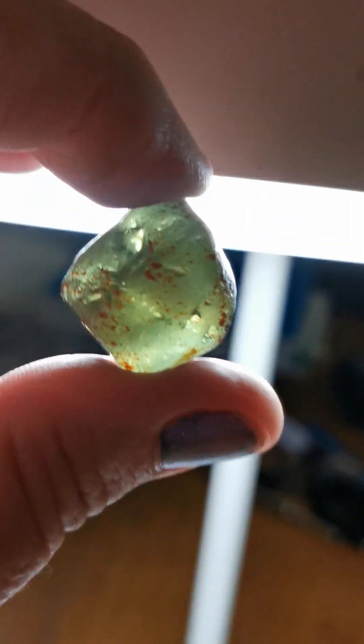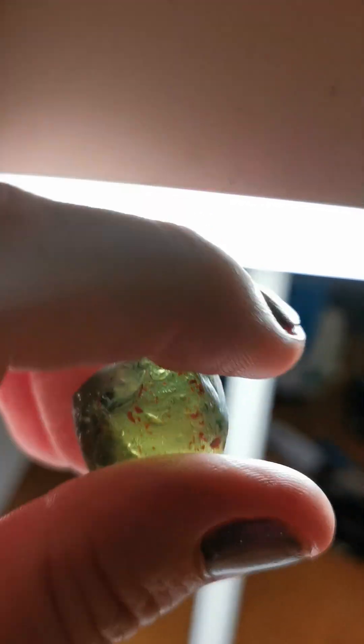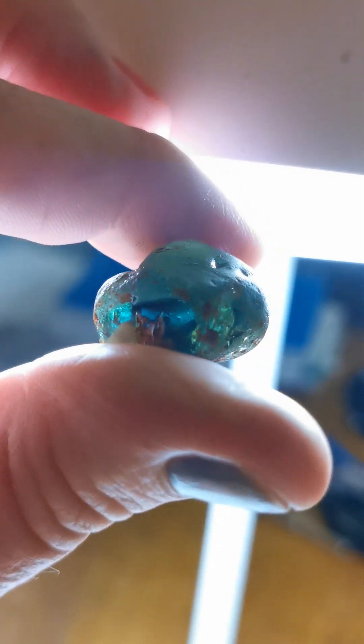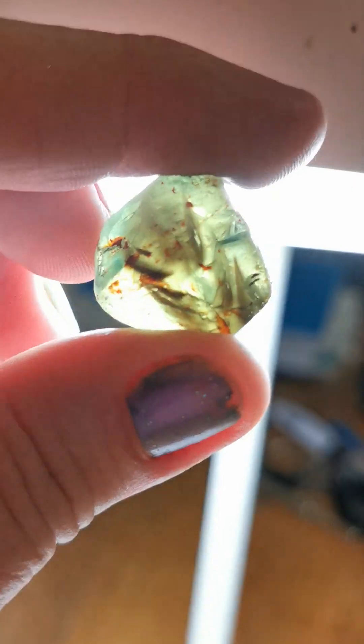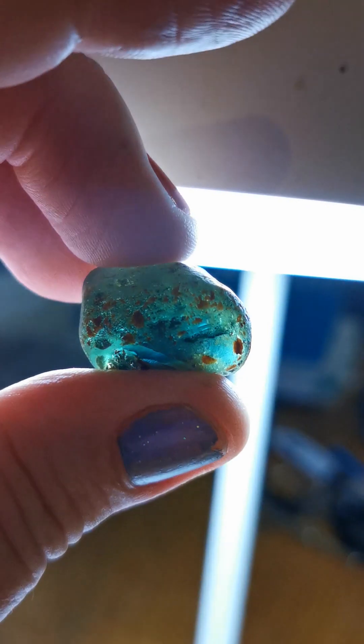This is a rare exception that I'm making to facet for a friend, because it's a large and complicated sapphire that deserves a customized cut. And in the end, if the silk's a problem, he can try to get it heated. Cutting it any other way would result in a huge loss of material.